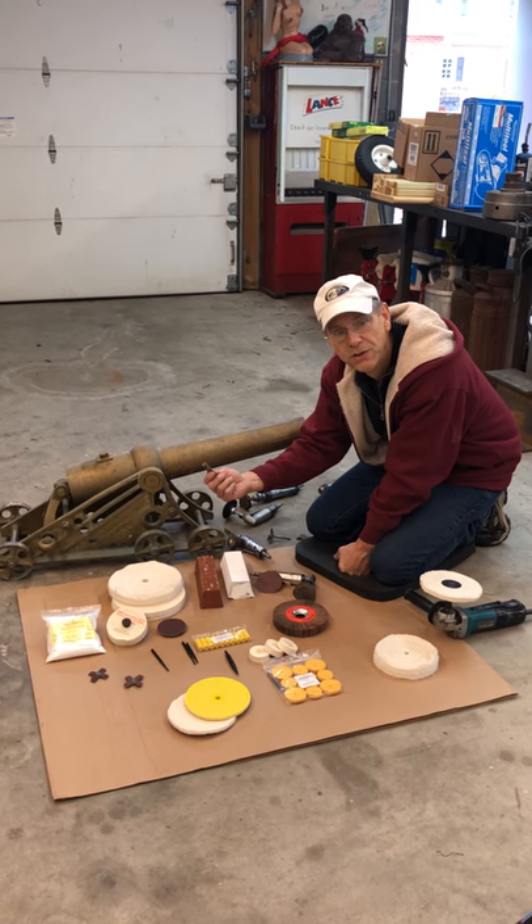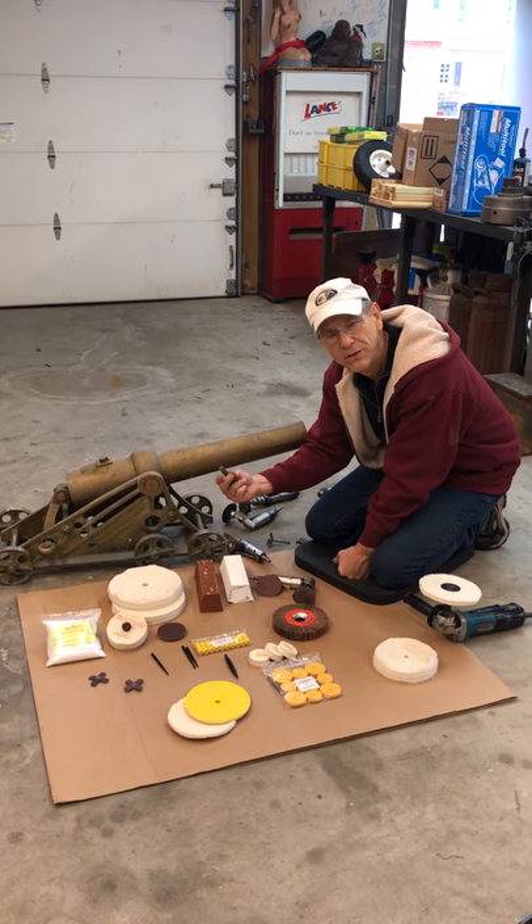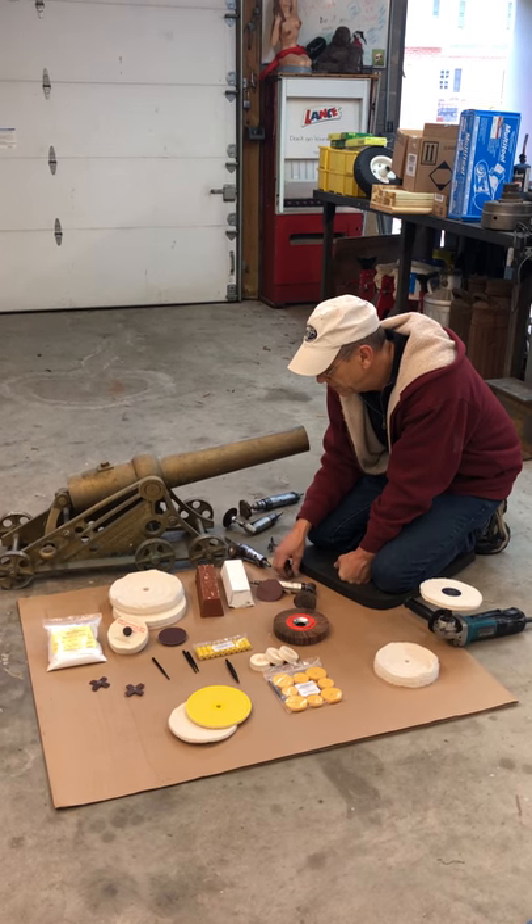Here again we'll go 80, 180, and 320 grit. We'll actually put grease on the sanding roll so that it won't dig in very much.